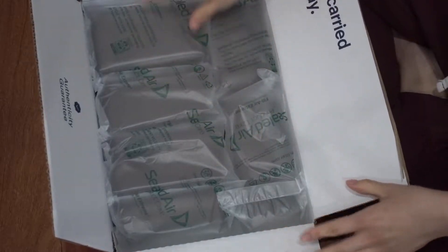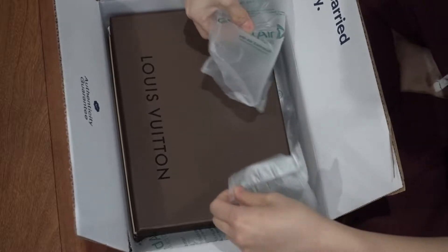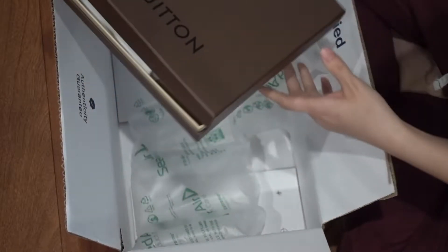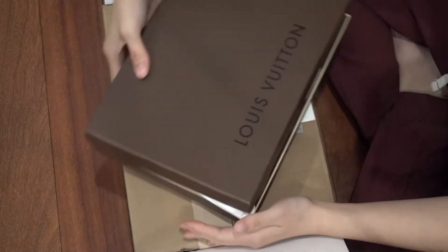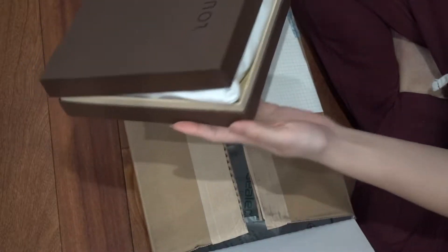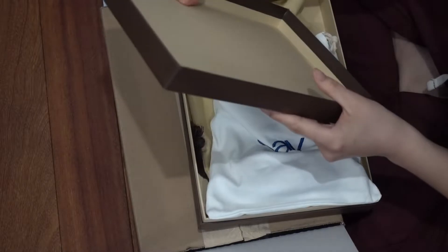It's beautifully wrapped. This is the box — the box is fine.